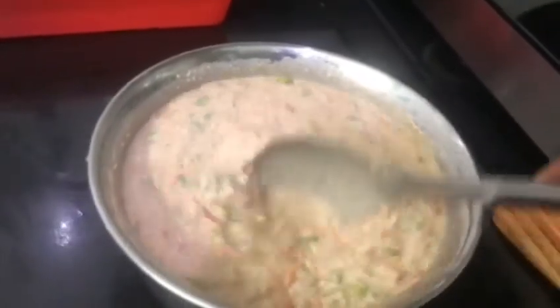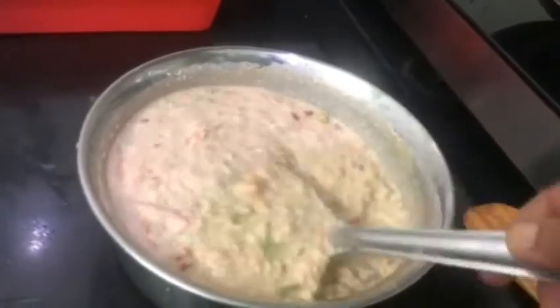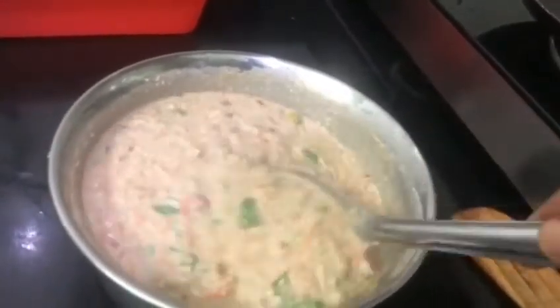After 15 minutes, mix the contents. If you want, you can add some more water to it.